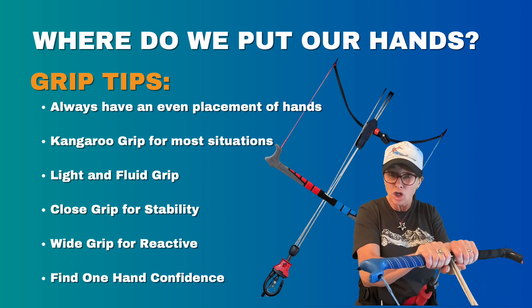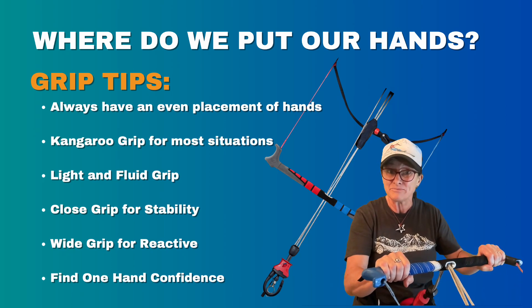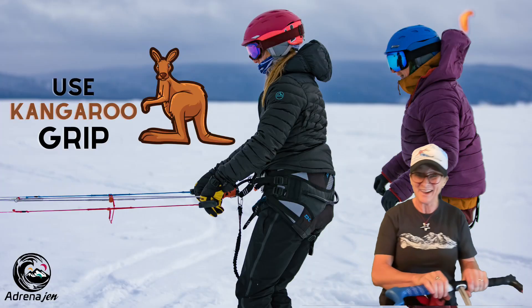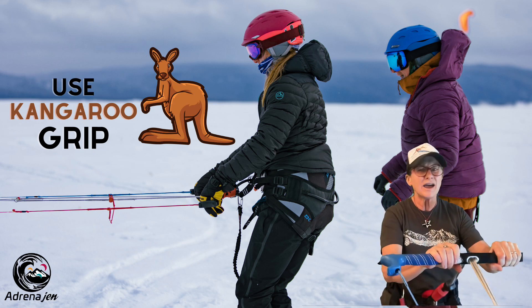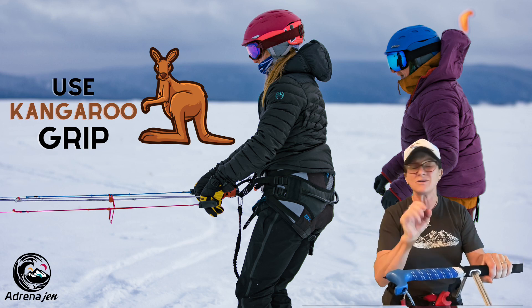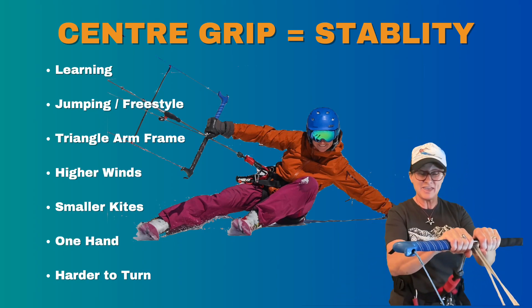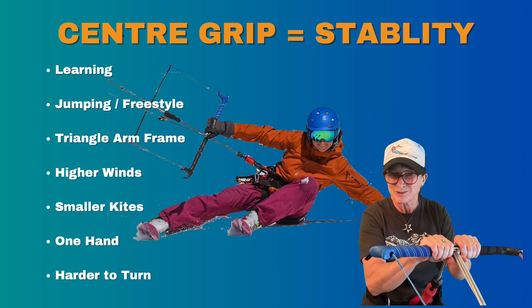We can have a nice close grip to the center of the bar for stability, or a wide grip which makes the kite more reactive. It's also good to build confidence flying the kite with one hand, so know where to put that hand on the bar. Most people fly with their hands in the center of the bar most of the time — that's a great place for keeping the kite nice and stable.